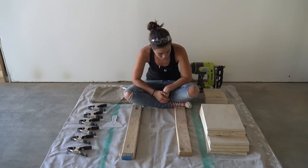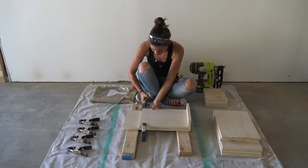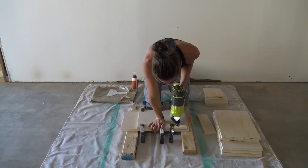I glued the bookcase pieces together and made sure there was a spacer at the bottom so that the bottom piece for the bookcase could still fit. I held the glued piece in place with squeezy clamps and used my battery-powered nail gun to tack them all together.